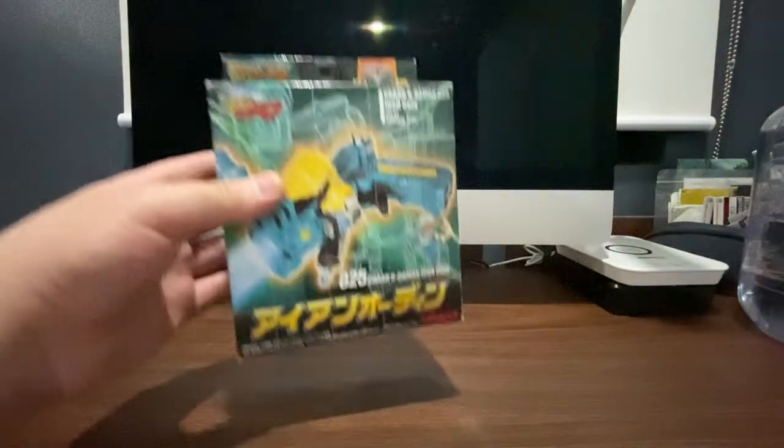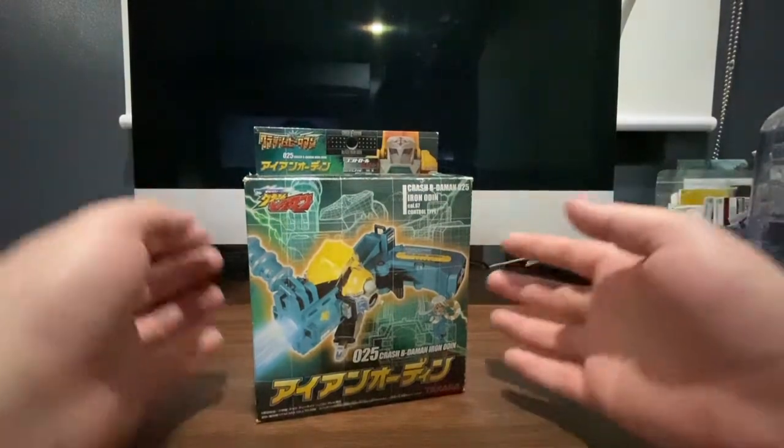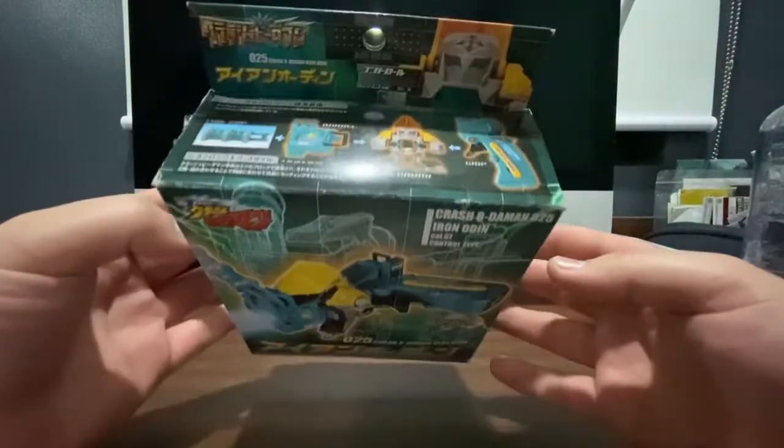Hey guys, it's Devon and today we have another Betamon review, this time it is the 025 Iron Odin from the Crash Betamon line.